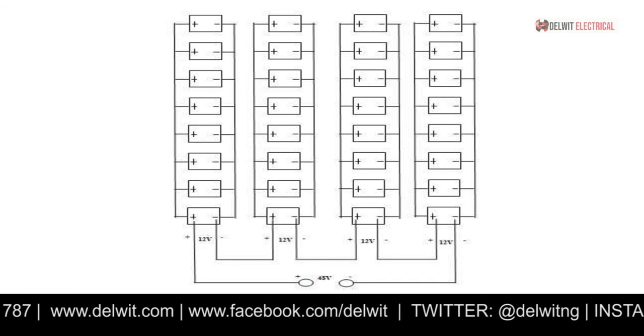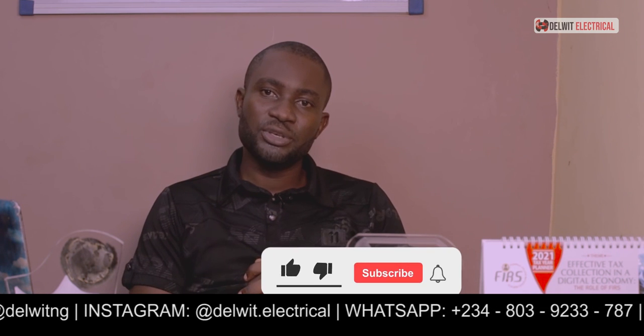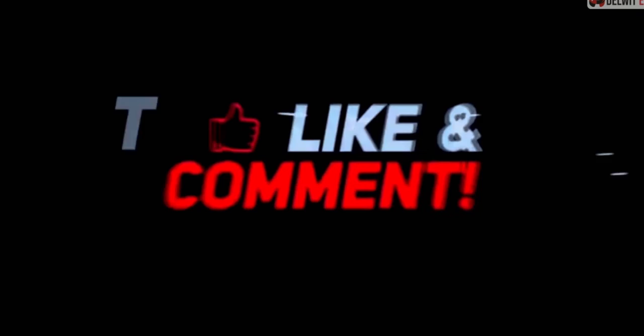I've used this detailed example to explain how battery circuits can be calculated. Whether you have a smaller or larger system, the same procedure applies. Ensure your output is connected accordingly, understanding series and parallel connections so you know your output voltage. I believe I've educated you on how to size and connect your battery bank. If this video was helpful, please click the subscription button and share with friends to educate them on battery systems. Thank you very much.